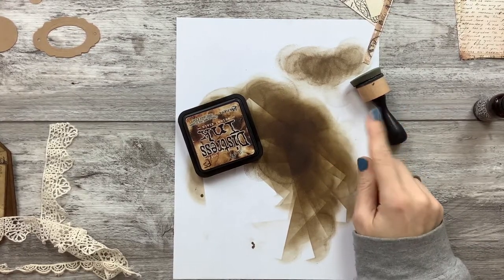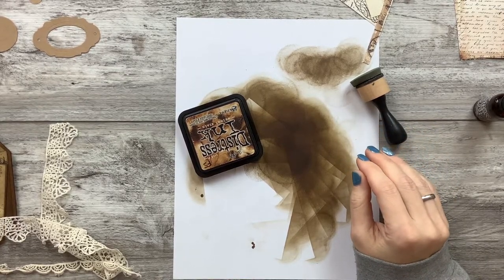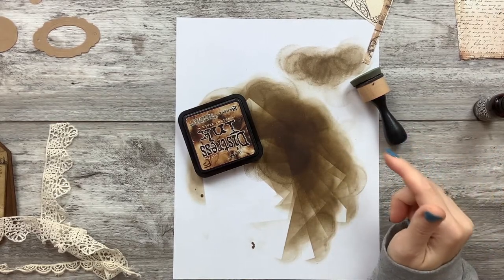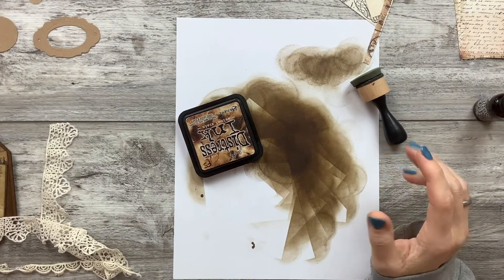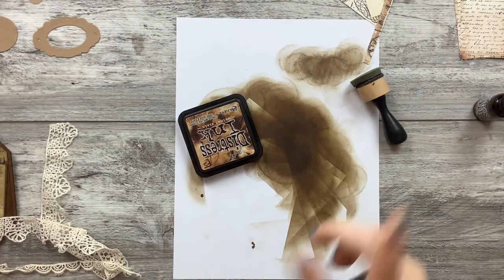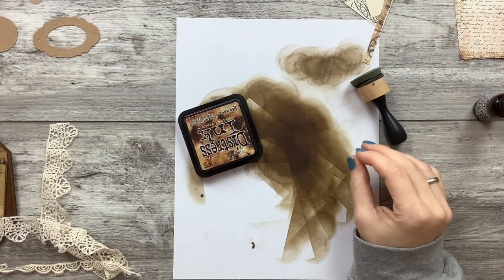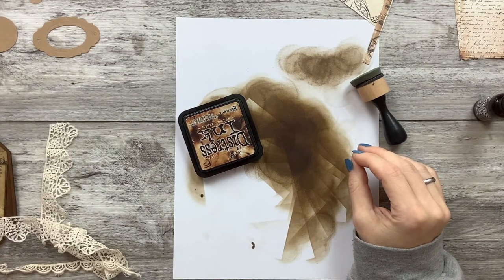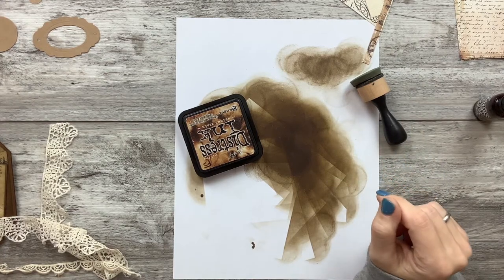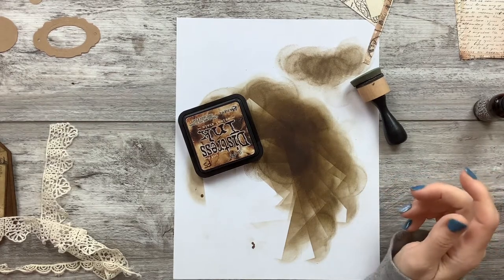A while back I posted a video saying I was going to try to repurpose some of my old projects into new things. I posted a video about the mini file folder thing I had made years and years ago. I did find out it was a Silhouette cut file. I said I was going to redo it and put it in my quote journal. Fast forward a long time and I'm back to work on it again.